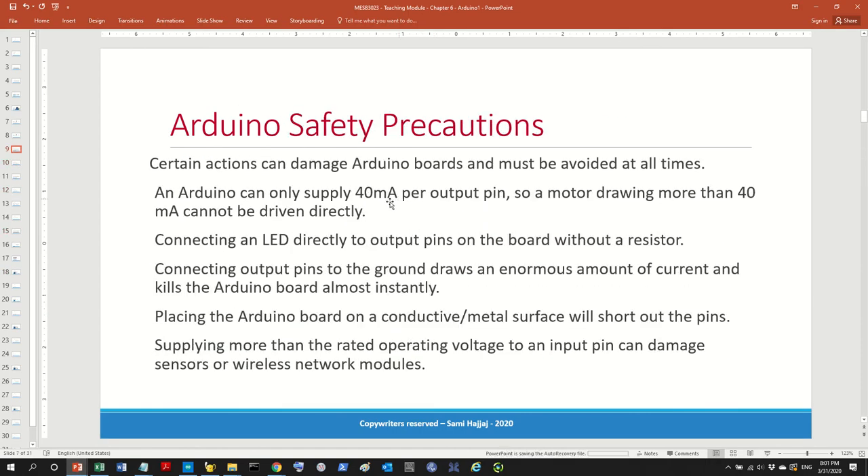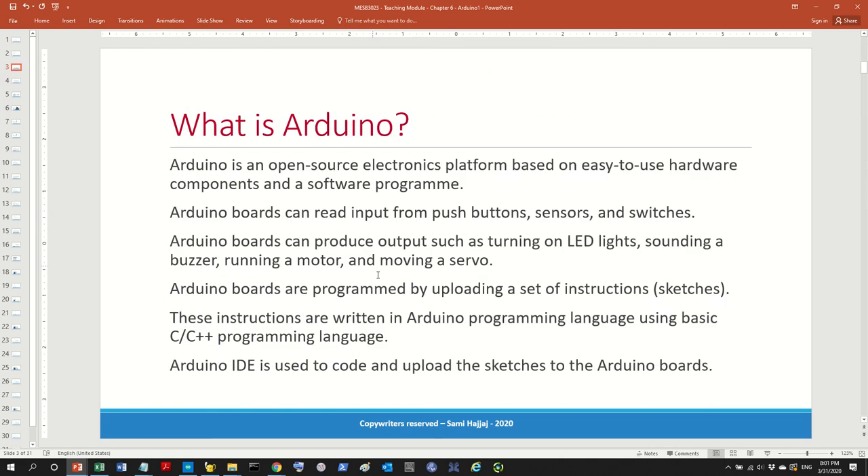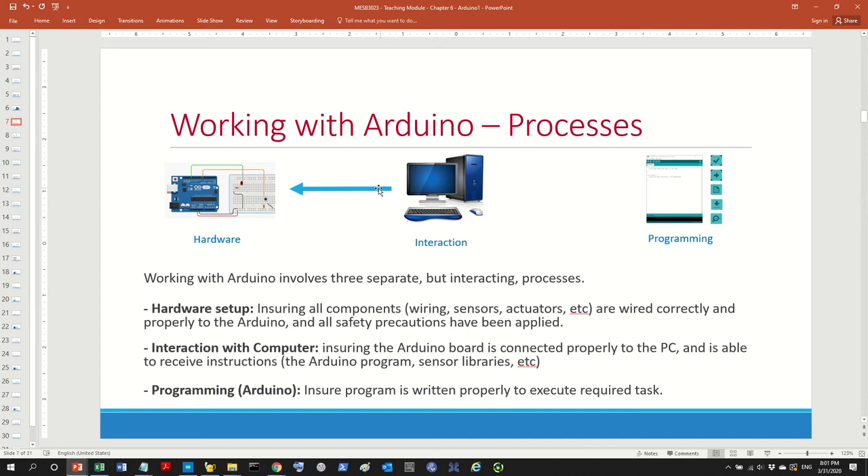Why is it important to work on actual hardware rather than a simulation? When you work with an actual Arduino, you will go through three types of problems: the hardware setup, the interaction problem, and the programming. When you work on Tinkercad or a simulation, you won't encounter the hardware and interaction issues because everything is simulated. On top of that, the programming will not be in the Arduino IDE — it will be in a different IDE. Also, linking the Arduino to the PC is not something you'll experience in simulation.